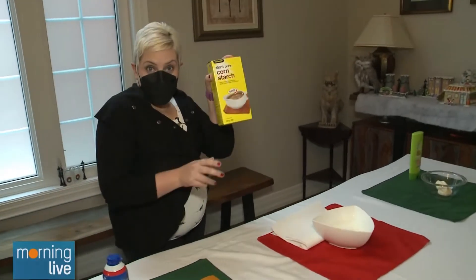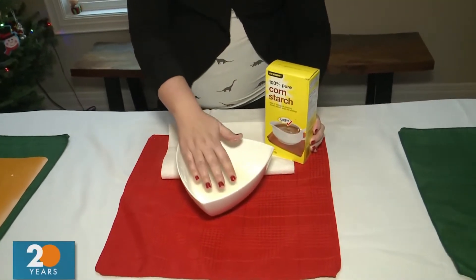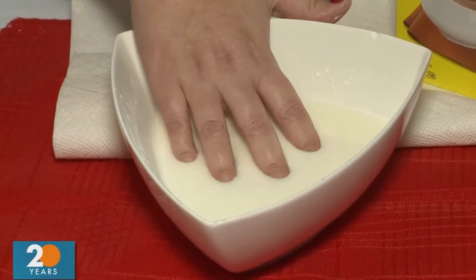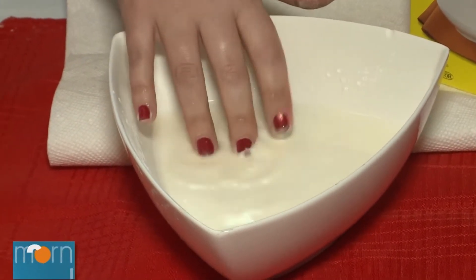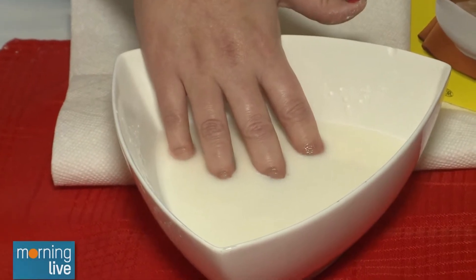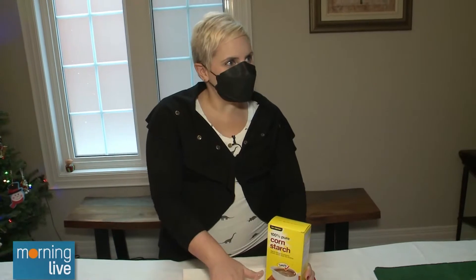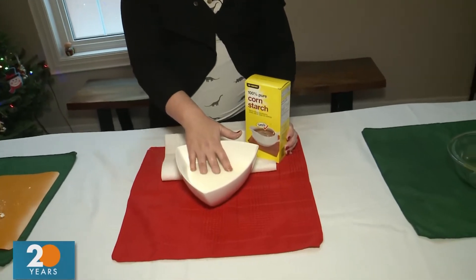This is cornstarch and water, and it's called oobleck. Oobleck is a weird one because if you move slowly, your hand kind of sinks into it — it behaves like a liquid. If you move fast, it's like a solid. This is hours of entertainment and it's literally cornstarch and water. It's completely safe and it has this gummy feel. It's addictive to play with because as you move on it, it changes how it feels. I can't stop staring at it.